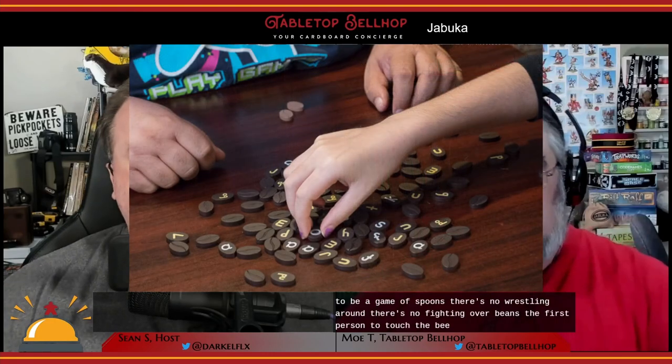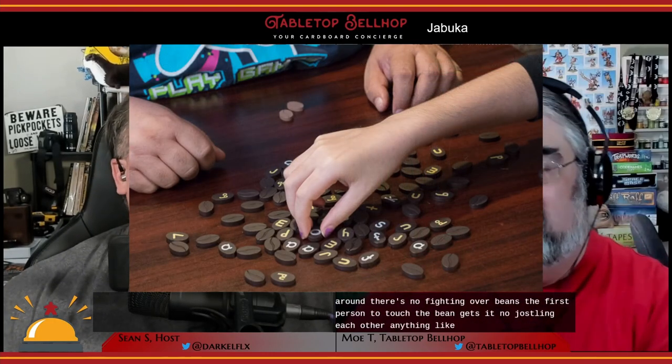This isn't meant to be a game of spoons — there's no wrestling around, no fighting over beans. The first person to touch the bean gets it, no jostling or anything like that. Though with some groups this game sounds like it could use a referee. There wasn't a problem in our games — we were playing with our kids and it didn't get too heated. A neat part of this is that if someone hears you say a word, they can try to find a word that uses the other letters and say it quickly to grab theirs before you do.